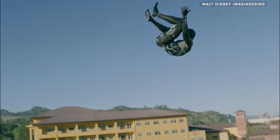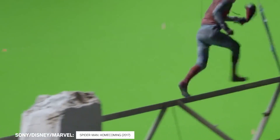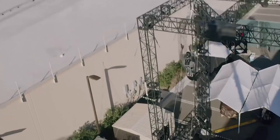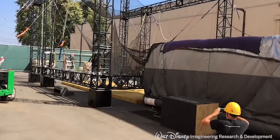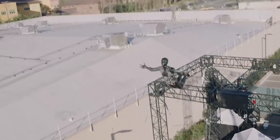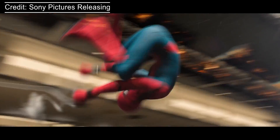Meet Tom, named after actor Tom Holland who portrays the character in the Marvel Cinematic Universe. Tom is a culmination of a few years of development by a group of roboticists and engineers at Disney. The Disney Imagineers had an idea to develop a new type of robot, one that would be robust enough to handle some really crazy stunt work, but also graceful enough to pass as an actual living human being. And what other character portrays these two properties better than Spider-Man?